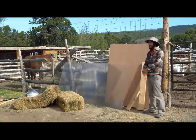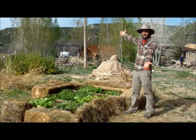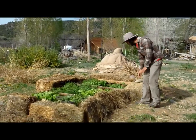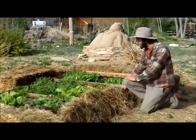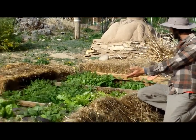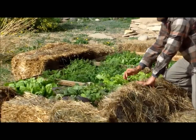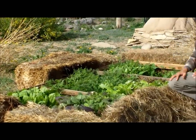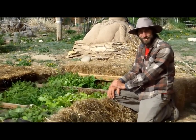We're going to show you how to take all of this and turn it into this! As you can see, our cold frame is here to help our spring greens get an early start. We've got various lettuce, spinach, some mustards, and also some herbs and carrots that are getting a fresh start before our last frost this year.